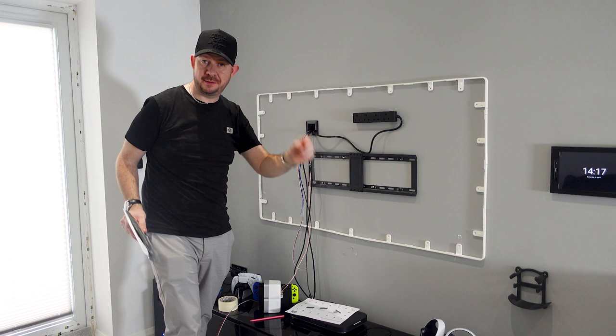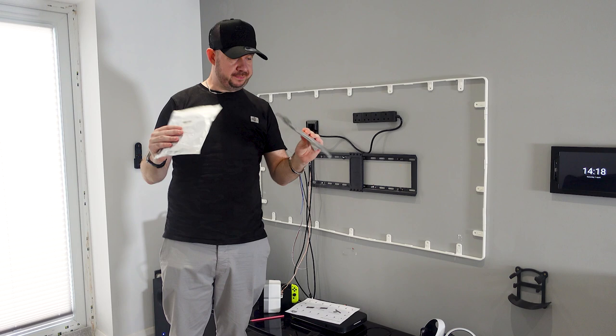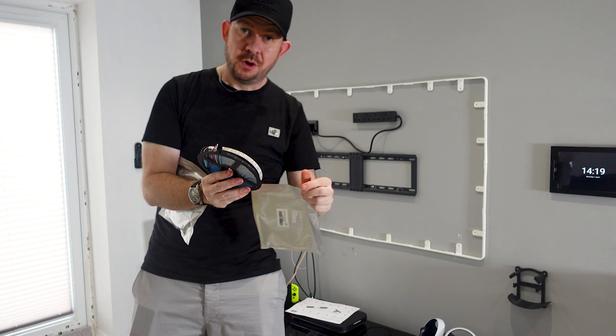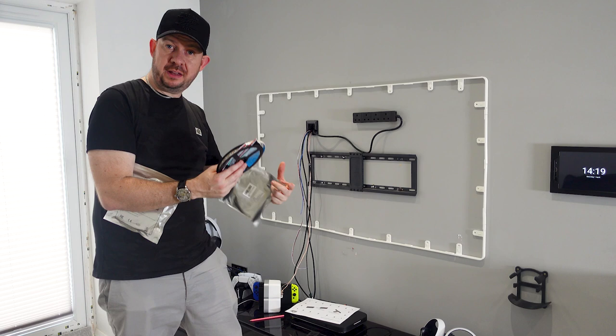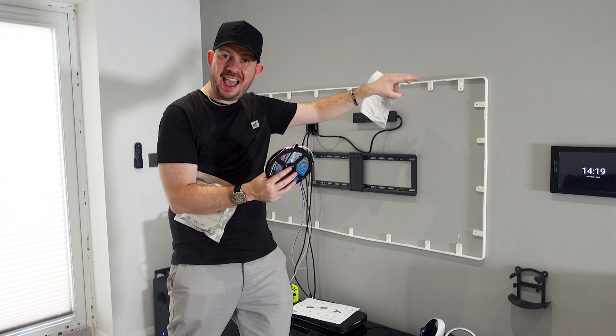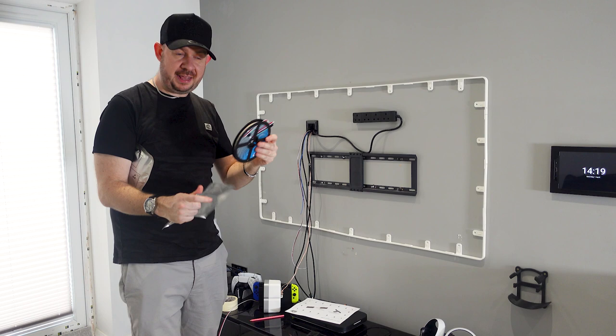I've just run my cable — I've got my three wires running down the channel to under here so I can put the power supply and the Simplux box all down there out of the way. I can have that on a smart plug, meaning I can turn it on and off through the Philips Hue system, through the tablet on the wall, however I want to do it. This is the WS2812 smart LED tape — each LED is individually addressable, which means you can have different colours running at different areas.